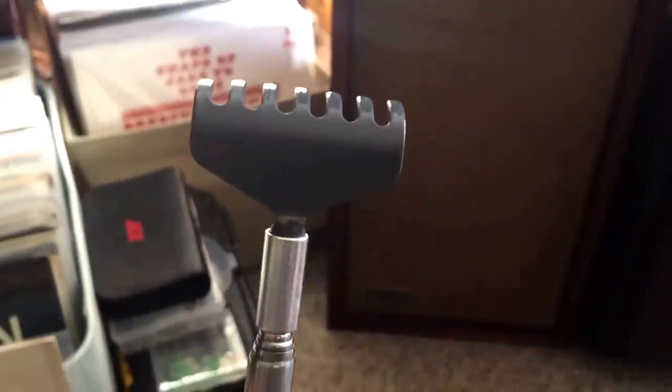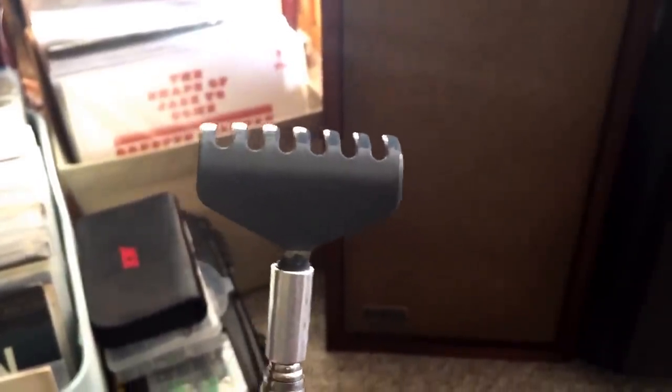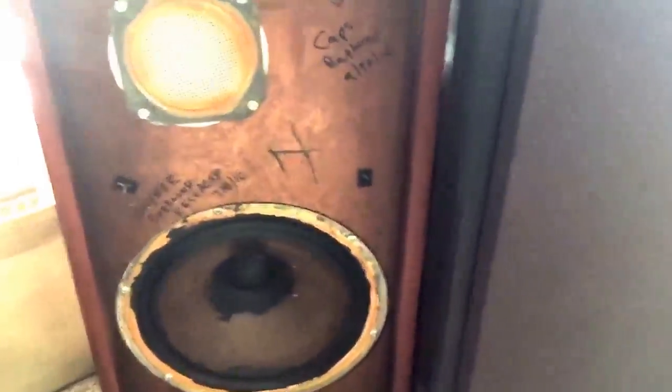I used to laugh at people who always would grumble about doing videos one-handed, but now I see what they mean. This is a dollar back scratcher I got at Walgreens — initially to scratch my back, but now I found it's great for taking off grill cloths on speakers. I'll just pop the grill on these KLH Model Sixes.